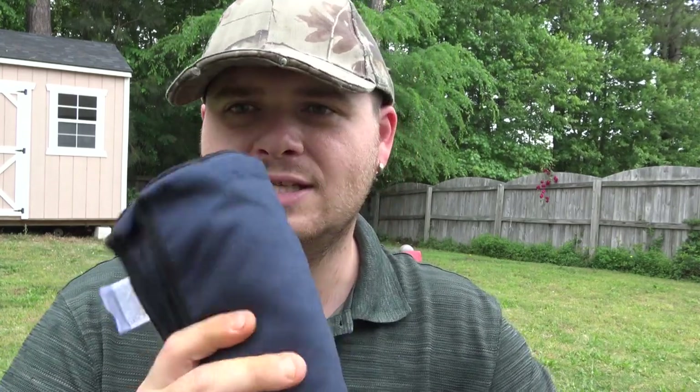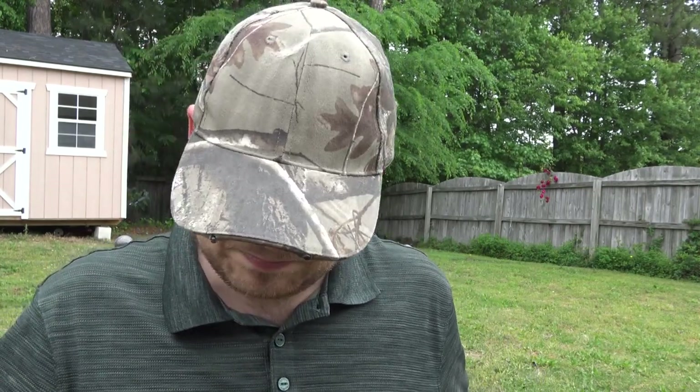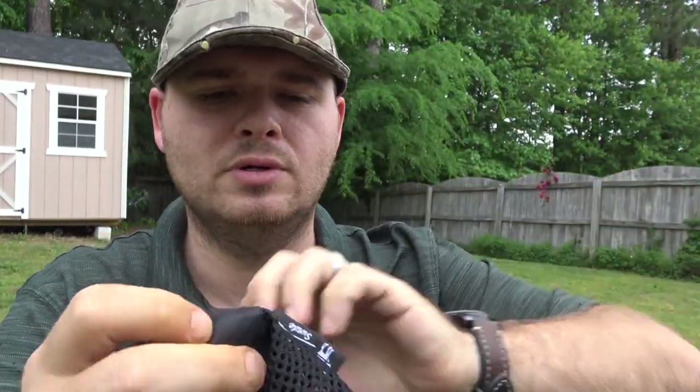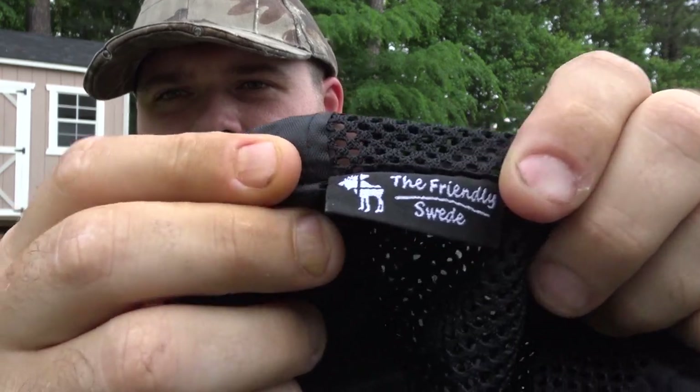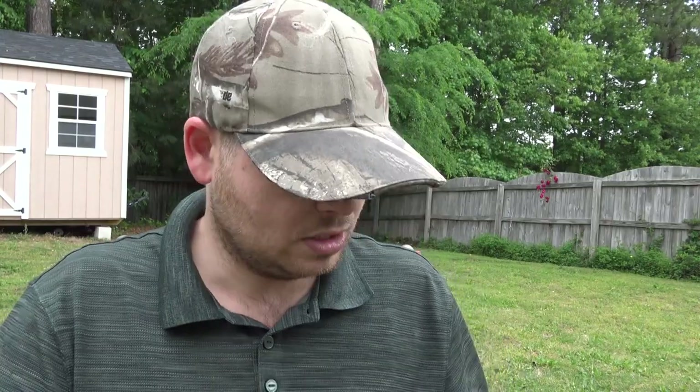But I decided after owning this one for several years and using it exclusively as my camp towel for that period of time — and I will not be buying another one because I'm just too happy with it — I decided it deserves its own review video. So basically, this is the Friendly Swede camp towel. I did buy this because it is a company I trust and I am a fan of the Friendly Swede. I will not apologize for that.